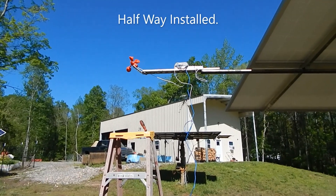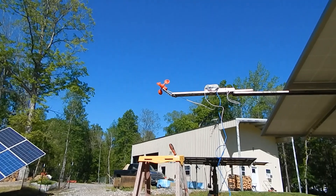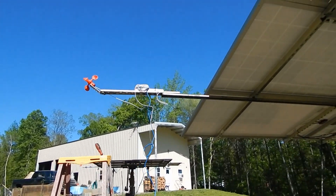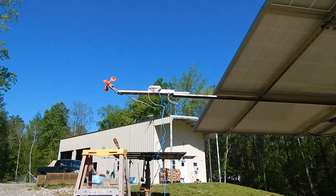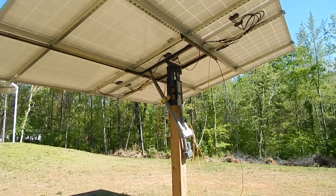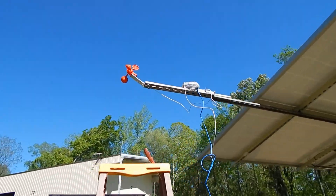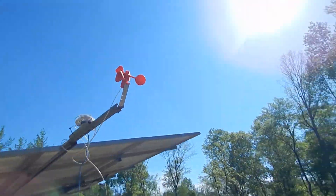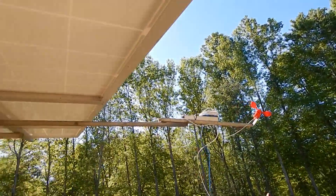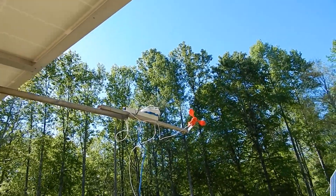We've got the unistrut mounted, the solar tracker controller mounted, and the anemometer is mounted. It's about four o'clock, so I think this is going to be continued - my knees and ankles are shot from going up and down the ladder and walking on the rock. I might cable tie it to the unistrut and tomorrow will be wiring day. That ended up being an eight-foot, two-inch piece of unistrut total - that's pretty cool. More to come.